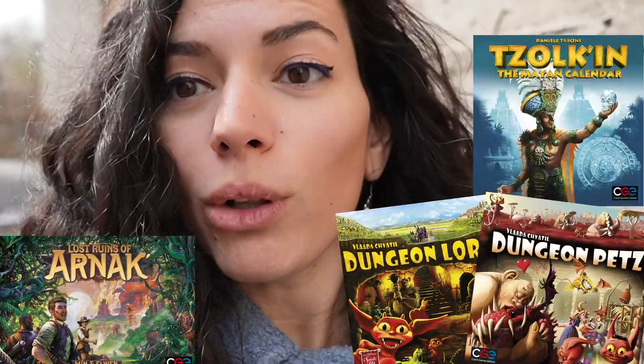Hello guys! We are in the Czech Republic and I brought you to yet another factory tour. Today we're gonna see how plastic components of board games are made. There are beautiful machines that produce a lot of pieces and components from CGE games, from Lost Rings of Varnak, Dungeon Lords, Dungeon Pets, and Tolkien. There's a lot of stuff to see inside, so let's go have a look!